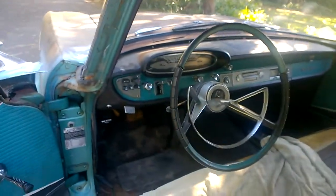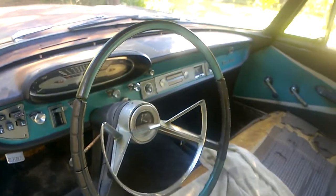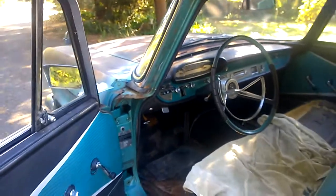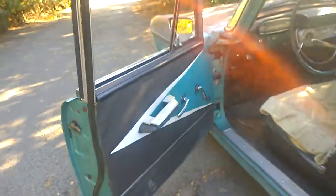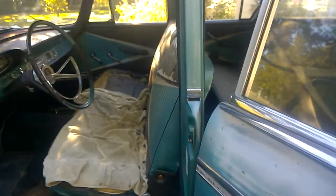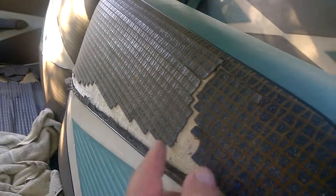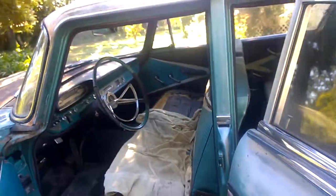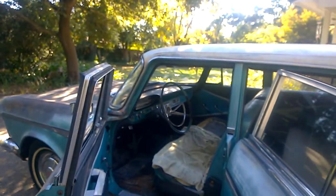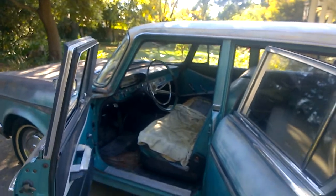This car was ordered new with radio delete, but I found an original Rambler radio to add. It's been sitting out in the field so long in the heat of Northern California that it dried out the upholstery. You can see what the upholstery pattern used to be — well, it still is actually — but this material is quite dry and brittle. That pattern is available from SMS Upholstery Fabrics up in Oregon. My upholstery guy says we can clean up the door panels and save them.